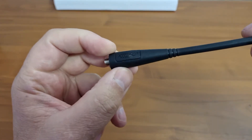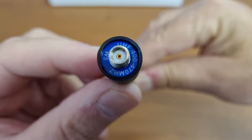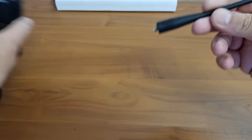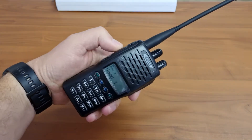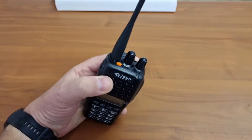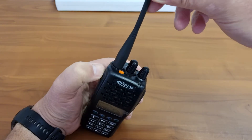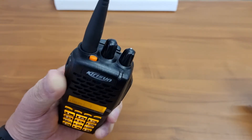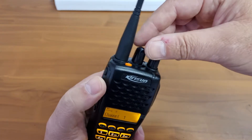The antenna supplied is a normal UHF antenna with the Kirisan marking. It seems to be a wide-band antenna covering 400 to 470 MHz with no cutting chart, so I would assume it covers the whole band. When you key it, there is a dual-color LED display for TX — it is probably the same light for receive as well.